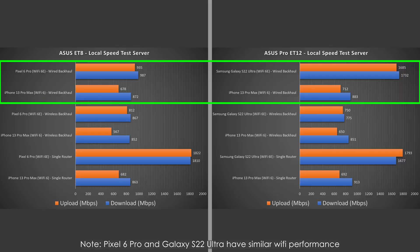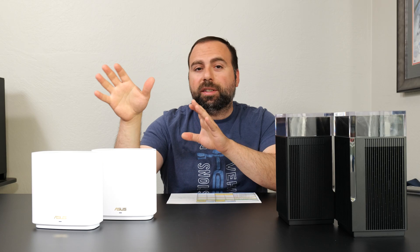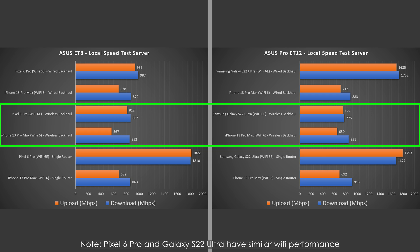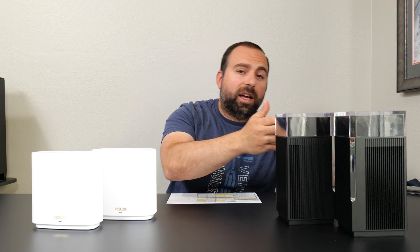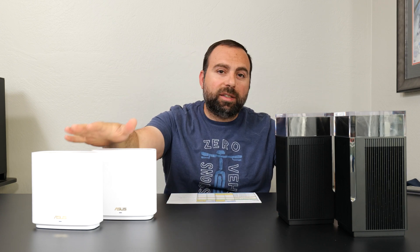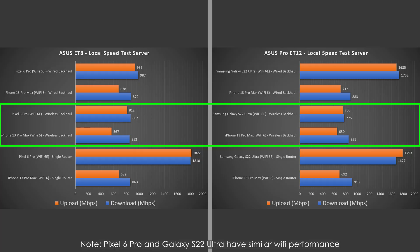For wireless backhaul, they both gave very good speeds, and the ET8 actually looks like it did a little bit better for Wi-Fi 6E. However, because both are using the 6 GHz band as a dedicated backhaul channel, in the case of the ET12 Pro, when I connected my Wi-Fi 6E device to the 5 GHz band, I actually got even better speeds than the ET8. But again, they were so close to each other that it's almost negligible.